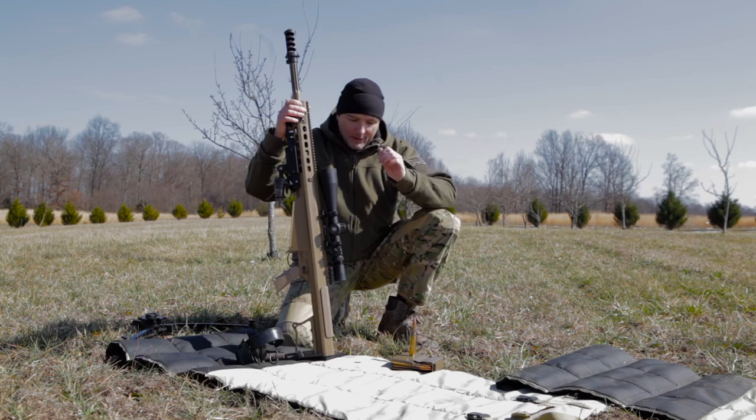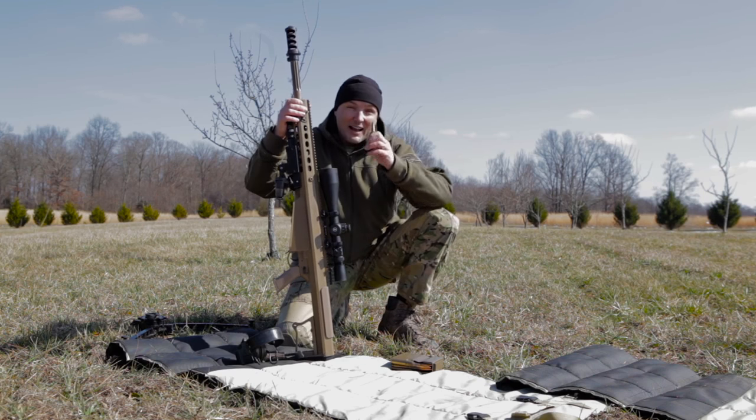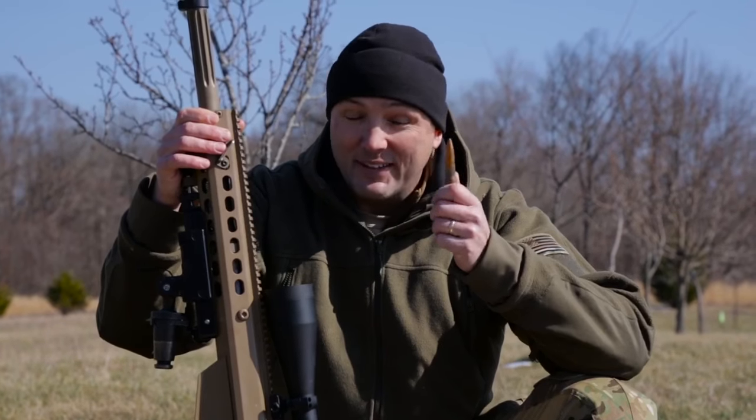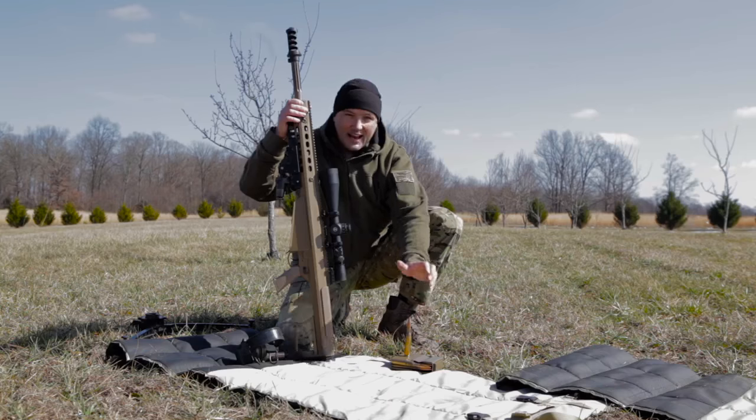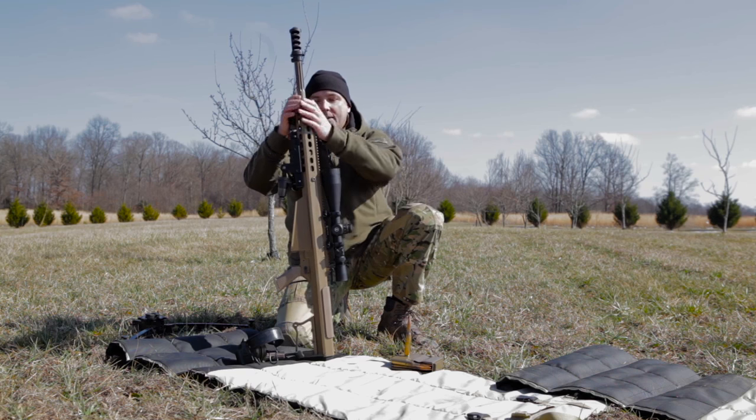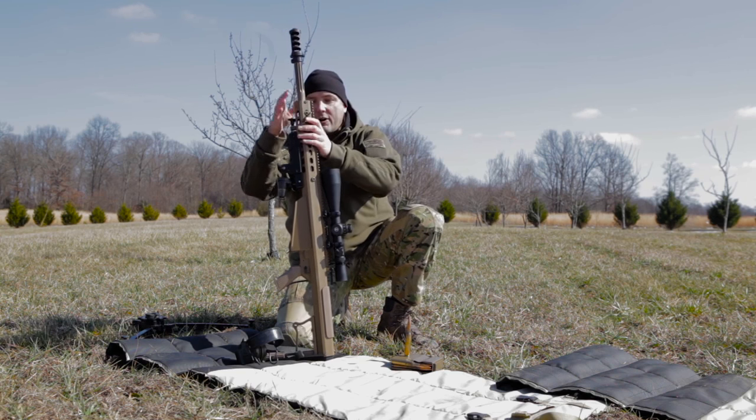I wish I had Rafa's ammo to play with today, but I've got regular ball. Even with ball ammo, this is an accurate gun — it really is.